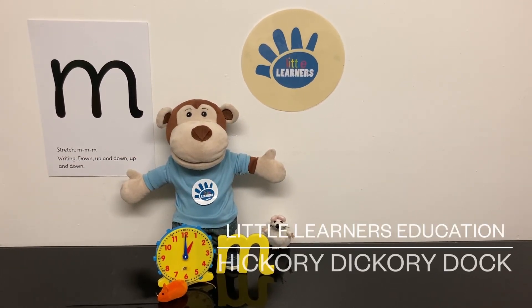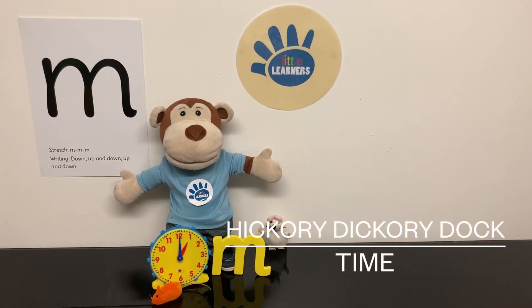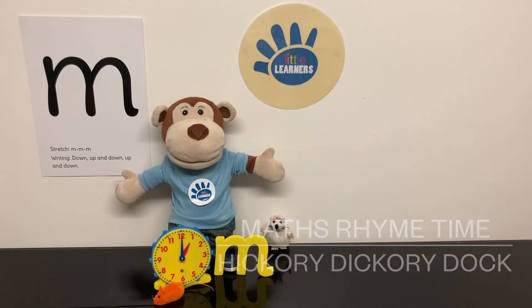In maths we are singing the rhyme Hickory Dickory Dock and looking at the time that the mouse is running up the clock. Let's sing the rhyme together. Are you ready?